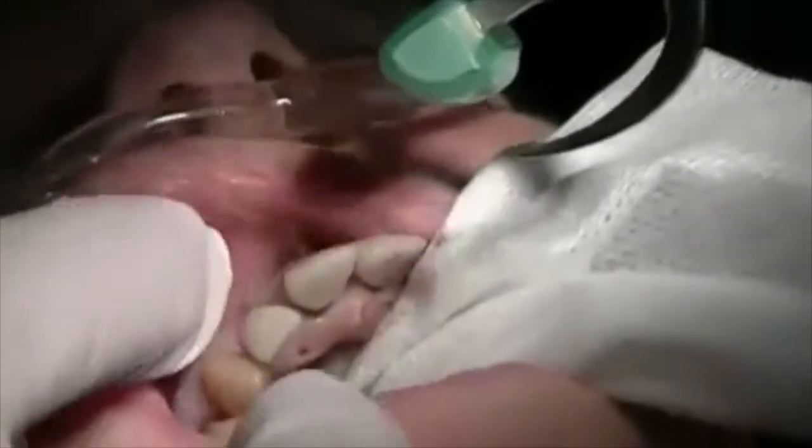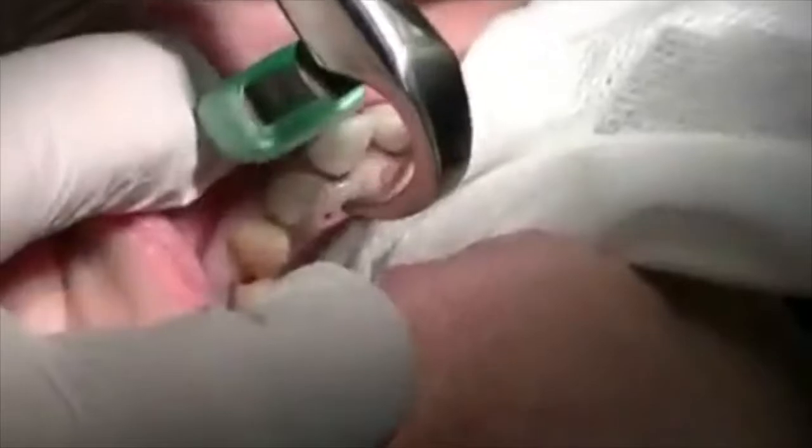The bumper — the green bumper — will be engaged onto the mucogingival fold as high up the vestibule as possible. This will prevent any fracture of the buccal plate.